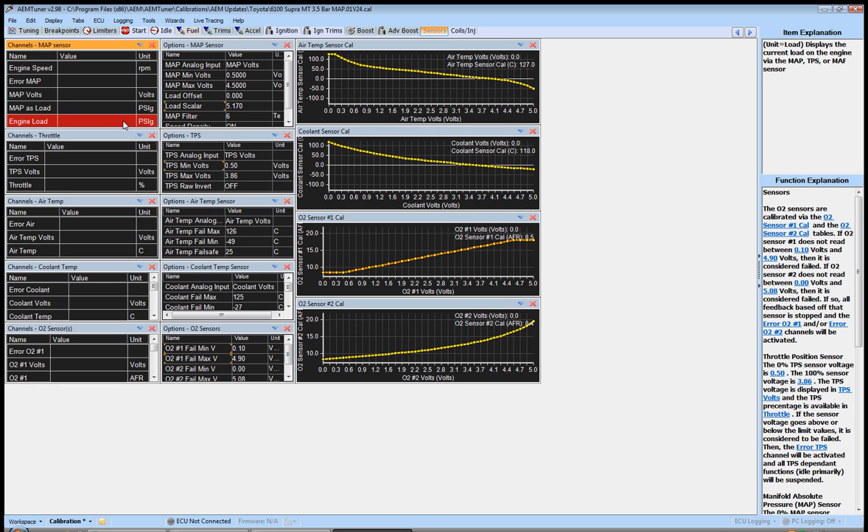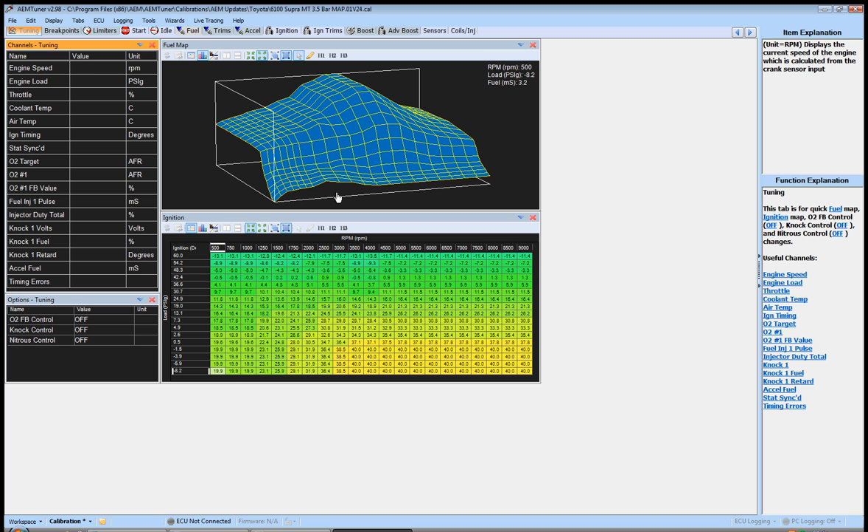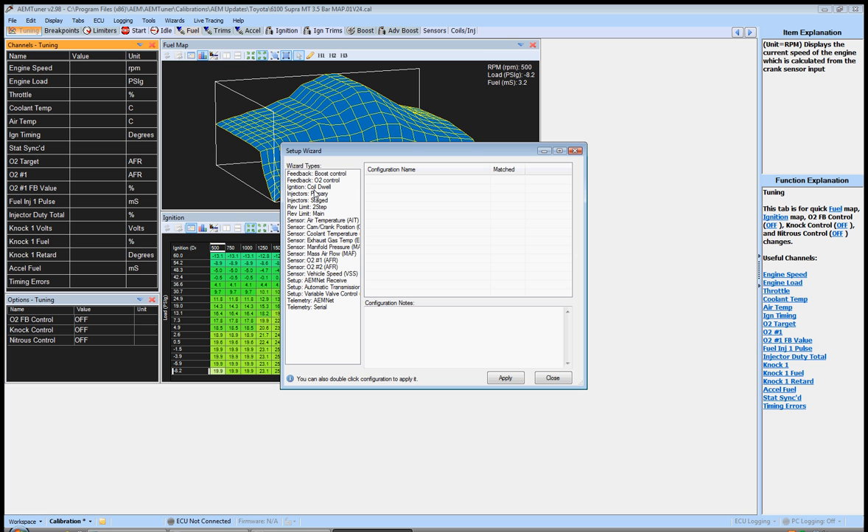Make sure your MAP sensor is reading correctly — that is the biggest thing. Make sure your wideband is reading correctly; it should show full lean, like 18-20 AFR. Make sure your throttle is reading right and gives a nice linear adjustment from 0 to 100 as you move it. Also make sure you've selected your proper injectors. Those are the things that must be set up right before you move forward — if not, everything in the next videos will have you chasing your tail. Other items in the setup wizard like boost control and O2 feedback control will be covered in dedicated videos later.